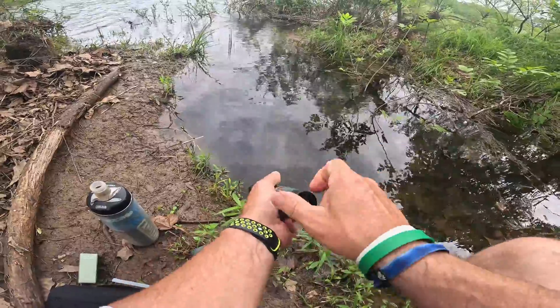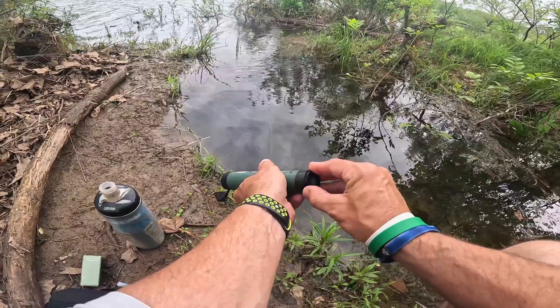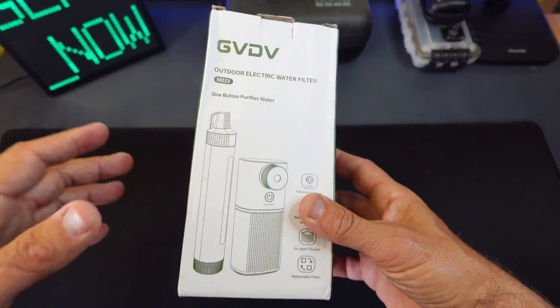So then when you need to backflow it, you'll screw a bottle in right here and squeeze down, and that's how you're going to backflow it. In this video, what I'm going to do is go over an outdoor electric water filter.